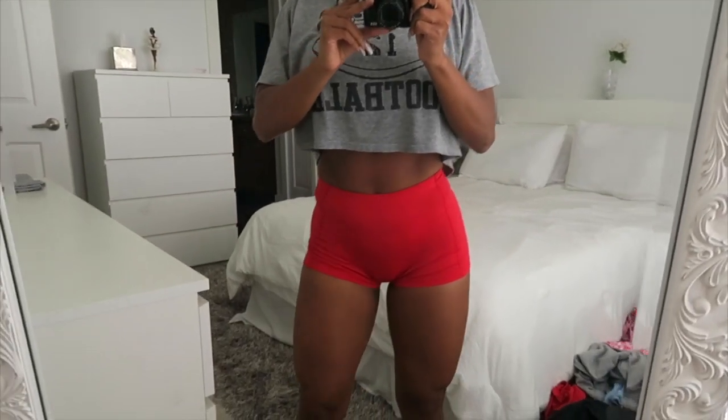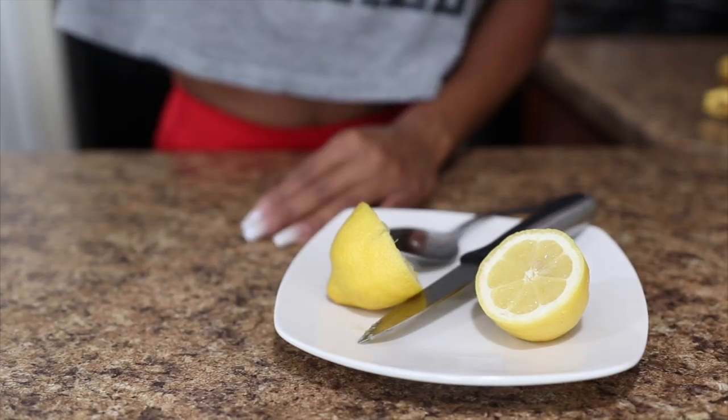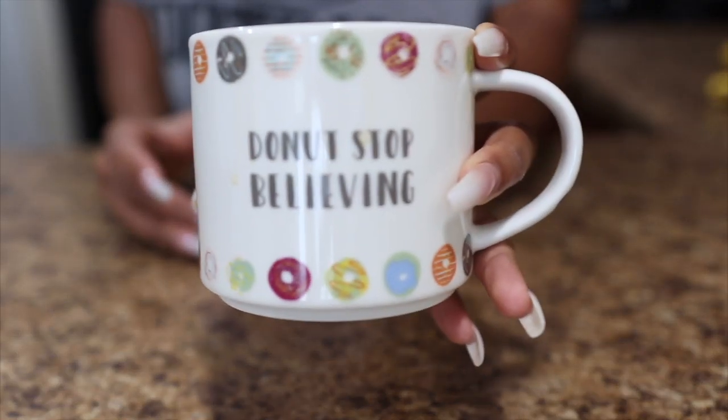Good morning! I've already got my day started, so let me give you guys a rundown on what I've done. When I woke up, I had a glass of water with half a squeezed lemon. I'll most likely use the other half later in the day — I don't like doing a whole lemon at once because of the way my body responds. I waited a few minutes and then had my cup of coffee.